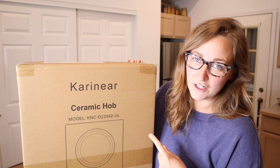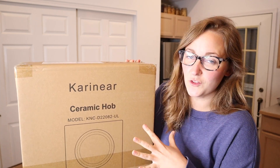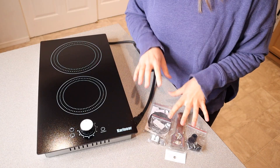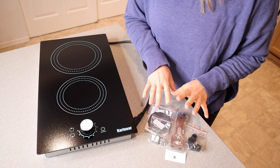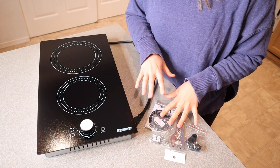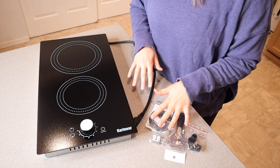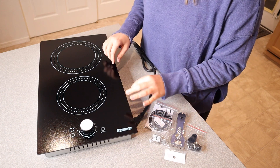Right here I have this two burner electric cooktop. Let me go ahead and take this out of the package so you can see what it looks like and how it works. This is everything that came inside the box besides the user manual — essentially the tools and equipment you're going to need to install this, whether you're inserting it into your countertop or using it as a tabletop burner.